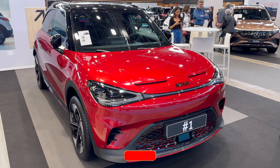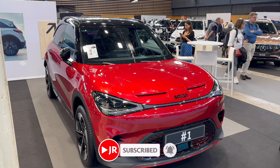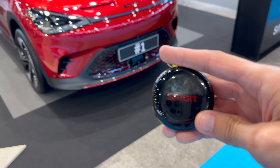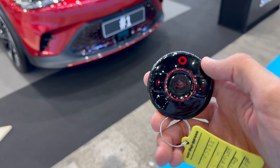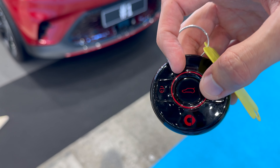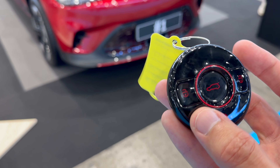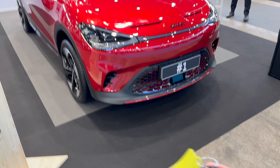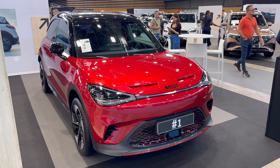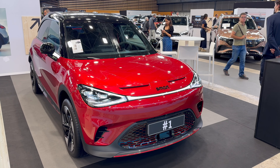Hello ladies and gentlemen, welcome to the Leon Car Show, here for the second time, checking the new Smart Hashtag One — this is the Brabus version. Here is the key fob; it's very unique. You can see here: unlock, lock, open the cargo. There's a Smart signature there. If you unlock the car, you can see the mirrors unfold.